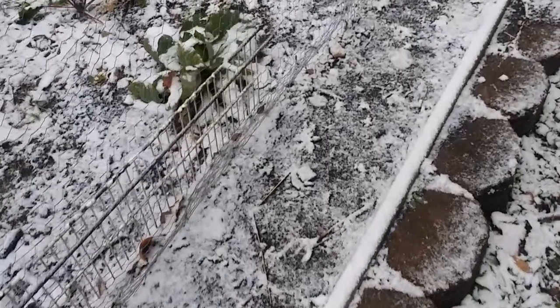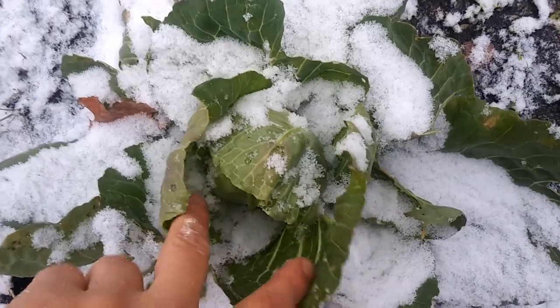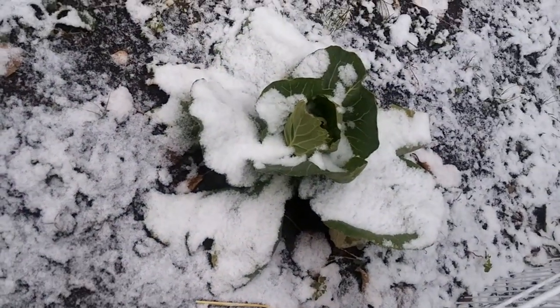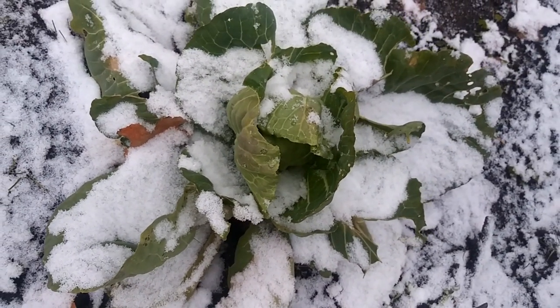In the month of November we had frost every single night, and you would think that cabbage would die. But here I am in my garden and you can see it is covered with snow and still growing. I'm not sure how much cold weather it can handle, but this just shows you that cabbage is extremely cold hardy. Thank you for watching.